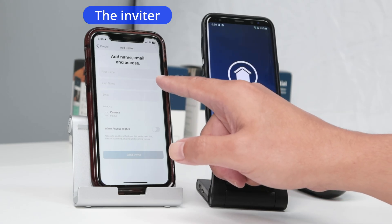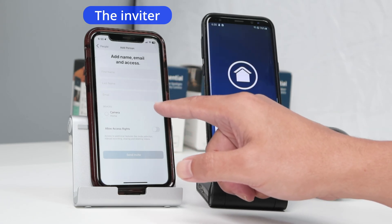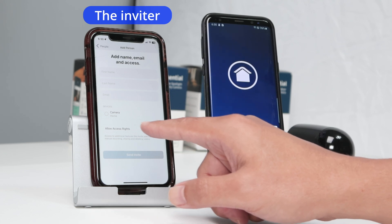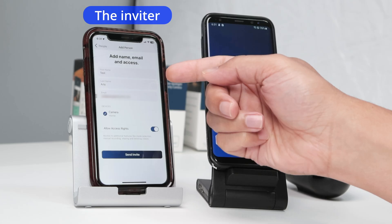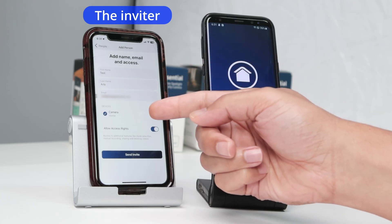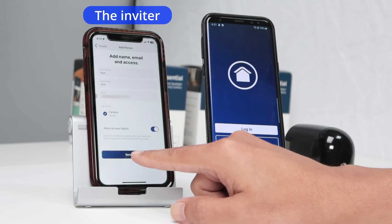This plus button lets you share with somebody. Click here and enter the information: first name, last name, email, the device you want to share, and the access rights. Let me just fill that out. There you go — I have the name, last name, email, the camera, and 'allow access' right. And I'm just going to click 'Send Invite'.